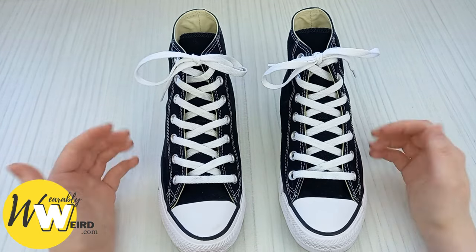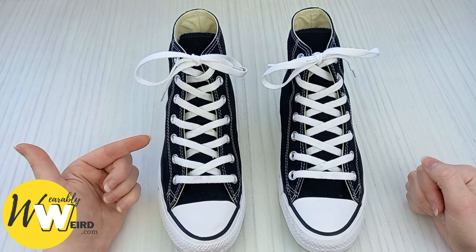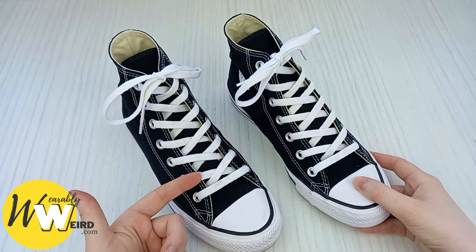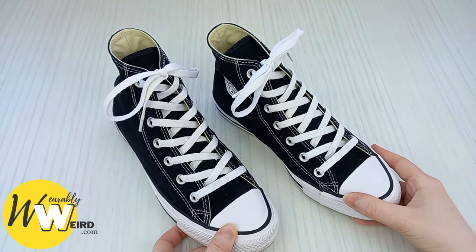Hi, I'm Lorna from wearablyweird.com and in this video I'll be showing you an easy way to lace converse in the standard style. I always find myself coming back to this style if I've taken the laces out of my converse to clean them, or if I've tried different lacing techniques and just want to go back to the factory standard.